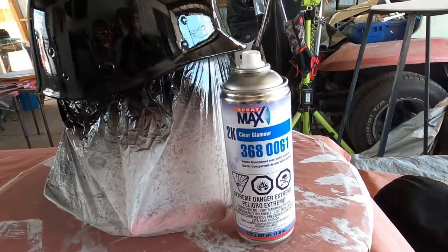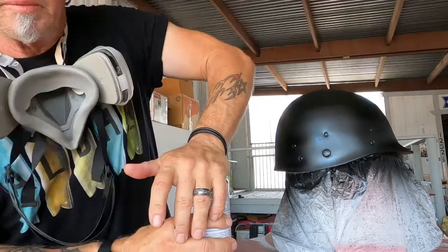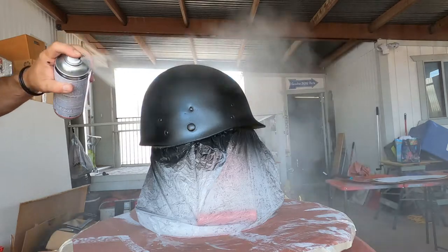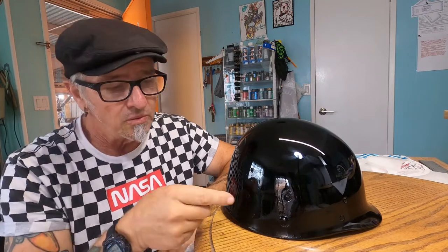The next step is to apply SprayMax 2K glamour clear — this is a two-part clear automotive-grade product in a can. I have an upcoming video on how to use this; you really want to watch it, this stuff is spectacular. Now we're ready for our graphics — I'll be using sign painter's enamel right on top of the clear. That's it for Part 1. In Part 2 we'll be hand-painting our graphics in enamel with brushes, just like it was originally. Hope you'll join me — till next time, Rob Rocket, over and out.